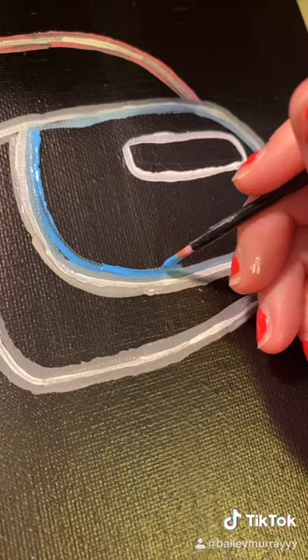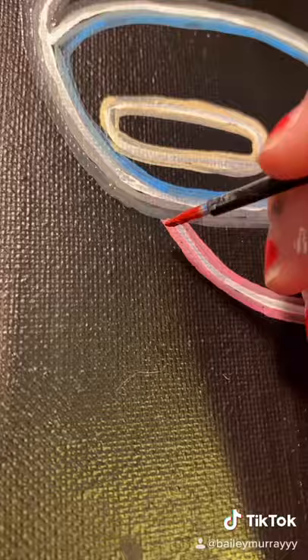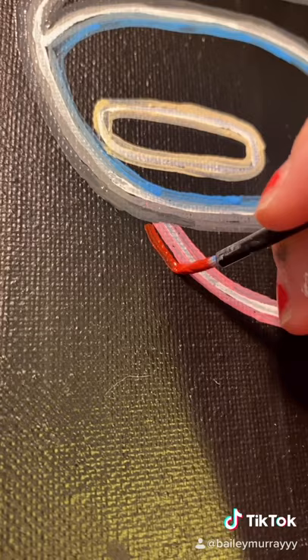So I outlined it in pink, and I tried to do like the reflection in the mask part, so it kind of looks a little weird with blue and gray, but it's fine. I'm just gonna ignore that.